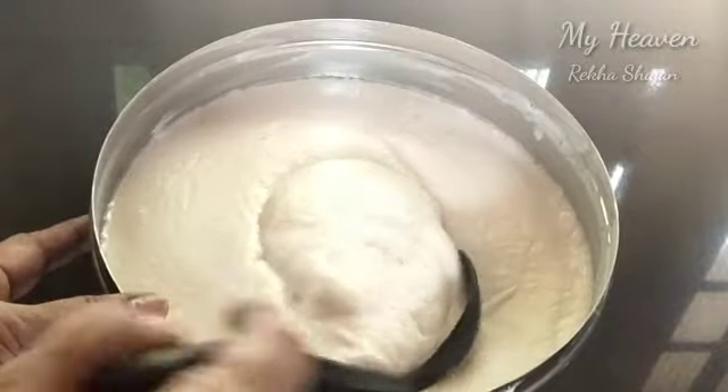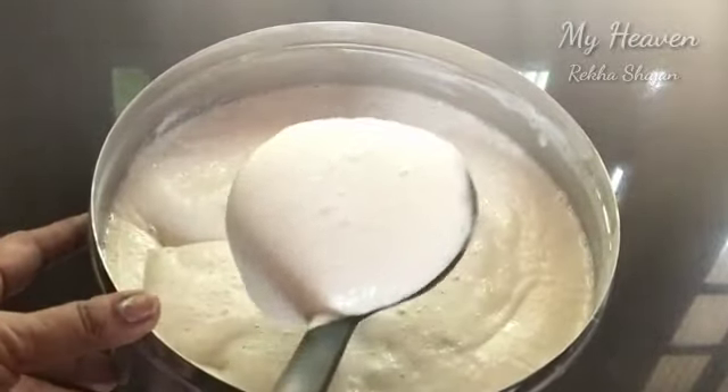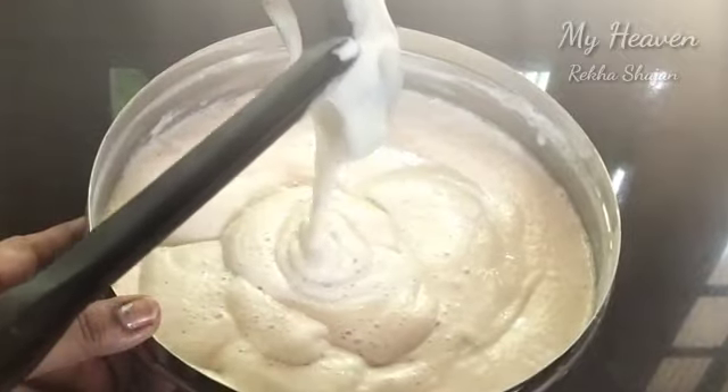It is very fluffy and soft. I will add a batter.